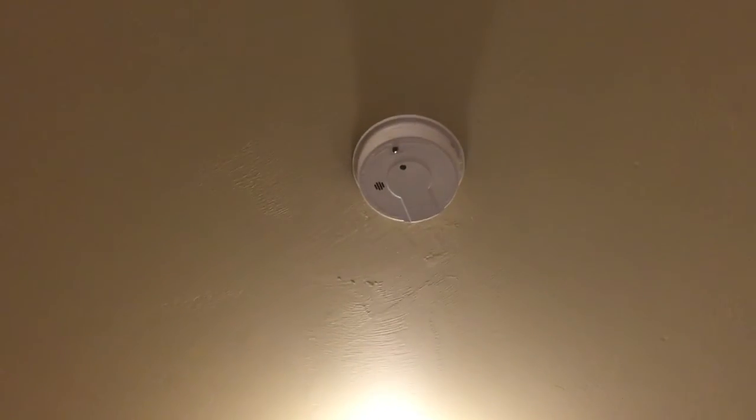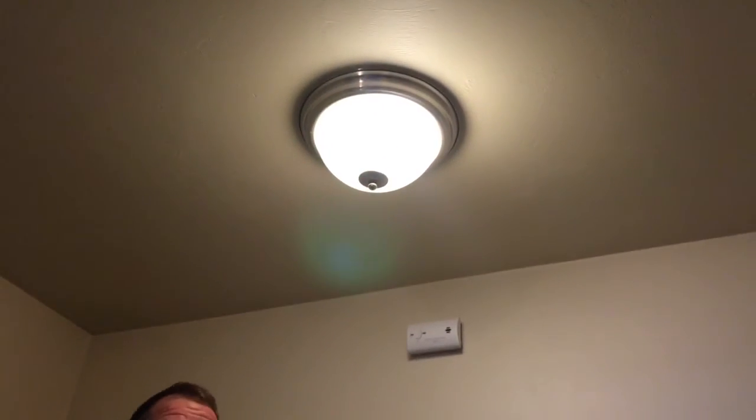Carbon monoxide detectors are also in the units and they can have battery issues occasionally, like a smoke detector. So if you hear a chirping sound, you think it's your smoke detector, you change the battery, and you still hear something chirping — the proximity of these two detectors is so close together it's really confusing sometimes to know which one is the problem.